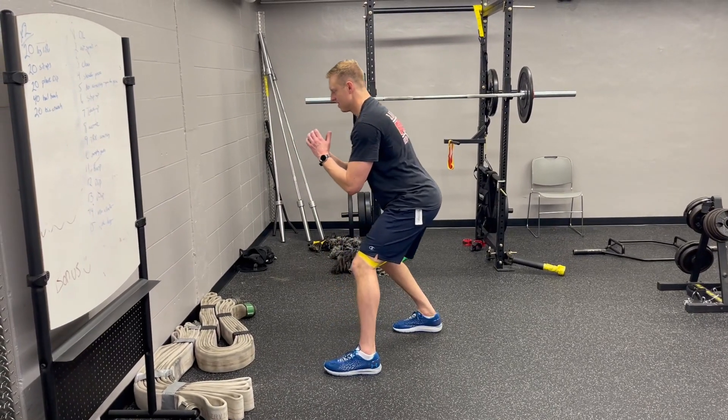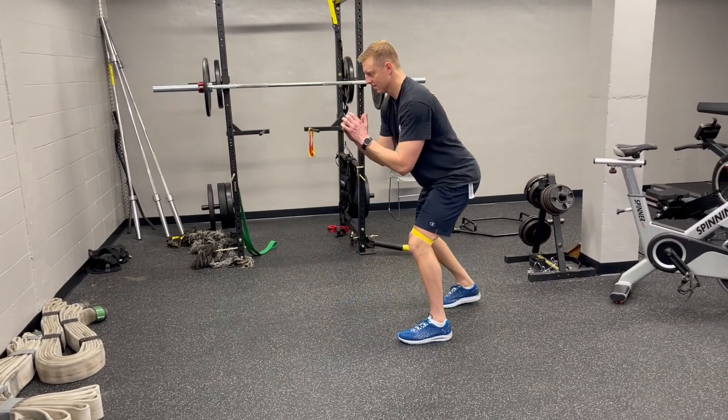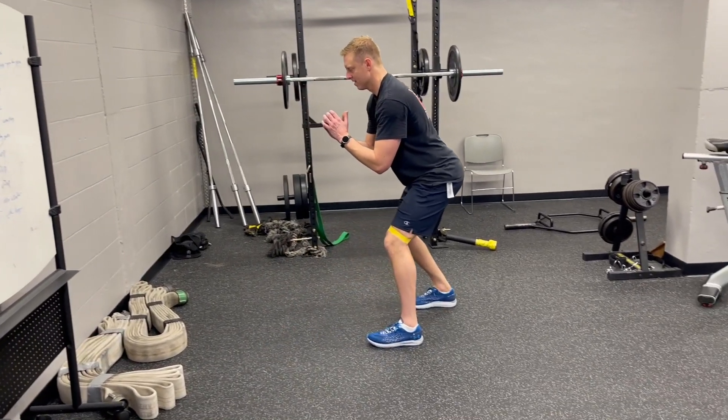For the reverse band walks in this demonstration, you're going to have the bands up above the knees. You can also do it down at your ankles, but typically above the knees, you're going to get a little bit better glute and external rotator activation.